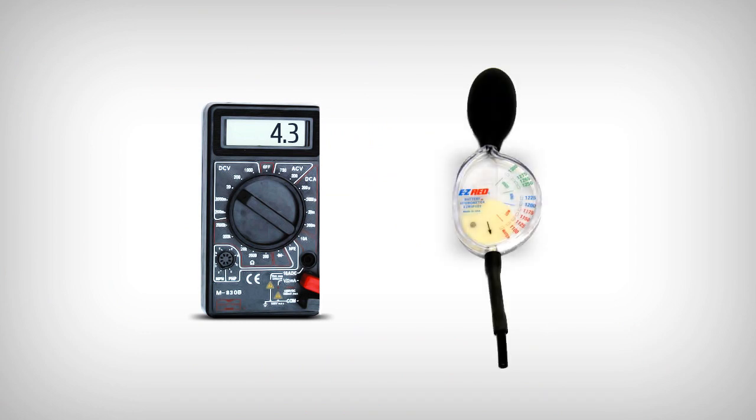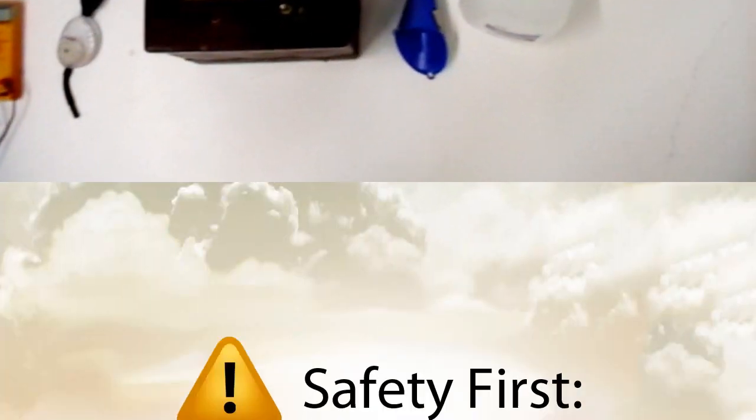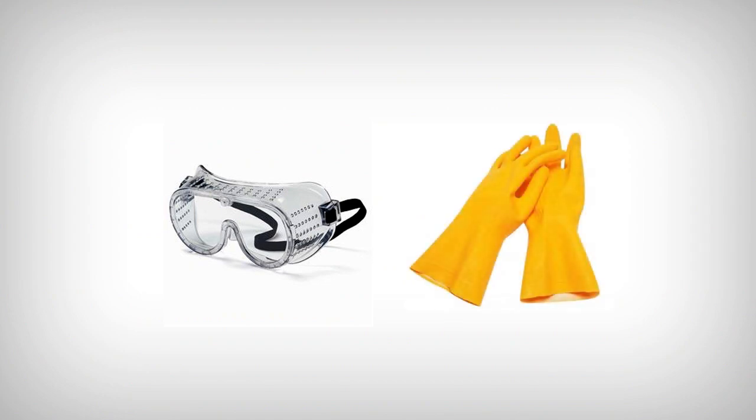For these tests, you will need a voltmeter and a hydrometer. We will demonstrate how to use each of these tools. As always, safety first. Wear protective clothing, goggles, and gloves whenever handling batteries.